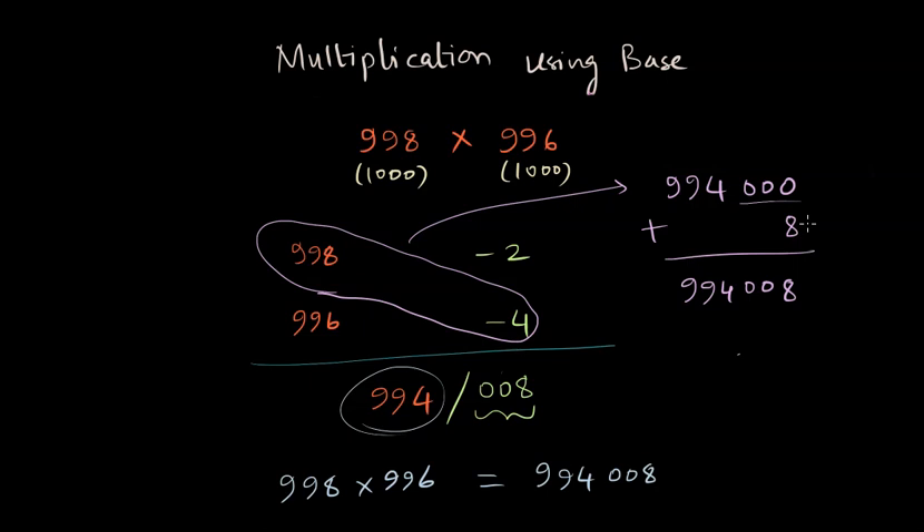From where do these three zeros come — why not two zeros or one zero? The multiplication of two three-digit numbers is going to be a six-digit number. Half of that six-digit result is obtained here by the combination of a supplement and the other number, so the rest of the three digits are kept as zero and then the rest of the result is added to it. I hope this explanation is clear.